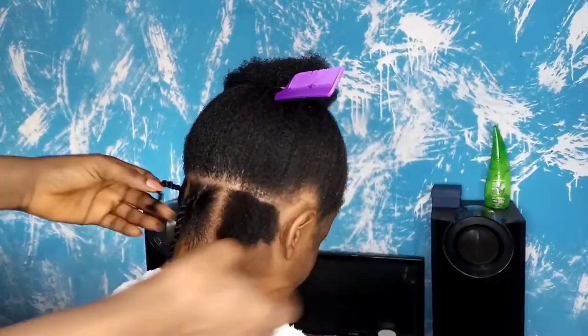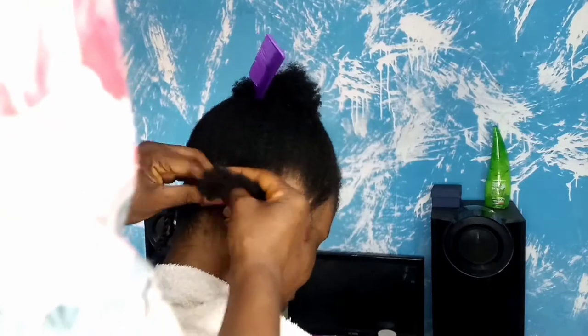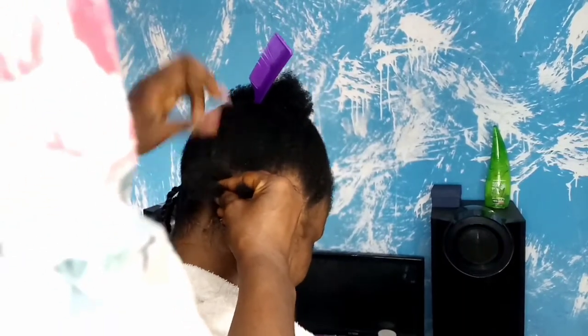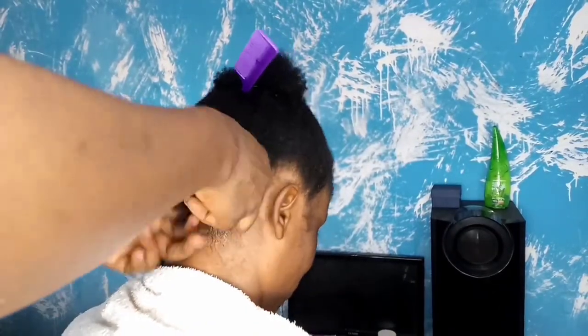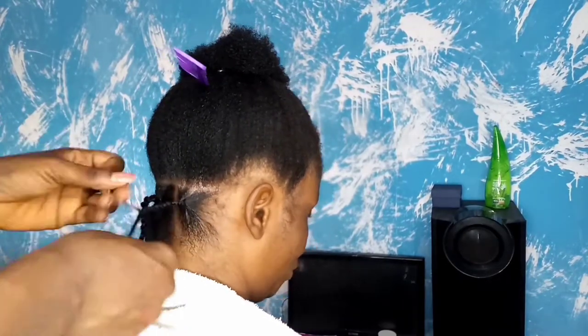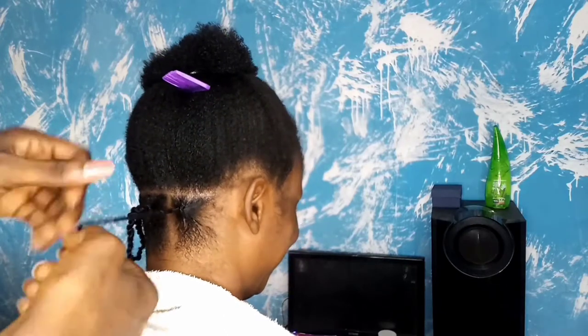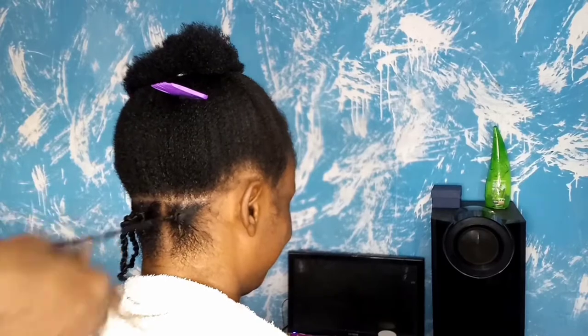I actually made this first line — the first three sections — slightly bigger, because of the effect I want to achieve. I wouldn't want the back to be too bulky or bulgy, so I decided to make this part a little bit bigger. But for the other ones I reduced the amount of hair as I went on to the next line — you'll see it in the video.